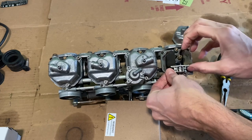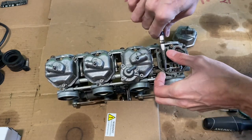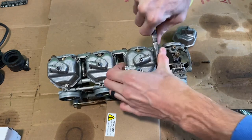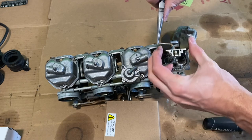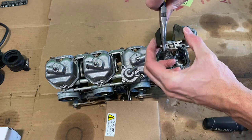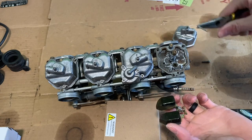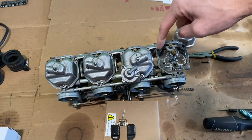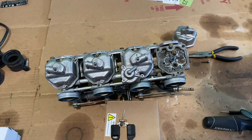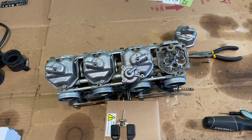Got it started easily. It's not wanting to come the rest of the way. There you go. So that clip slides in just inside that float. You can see I've got just a bit of a mess I need to take care of in there. I don't know that I'm going to be able to get it out with carb cleaner. I'll try that.